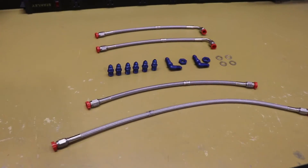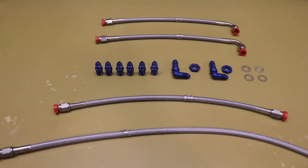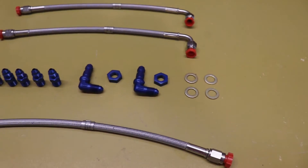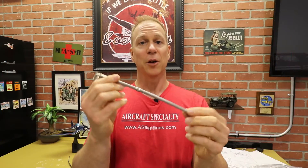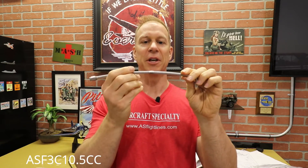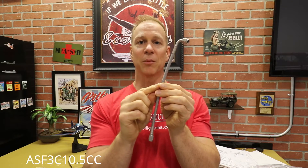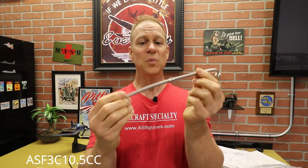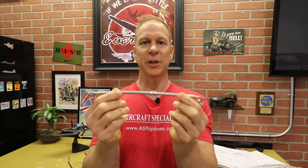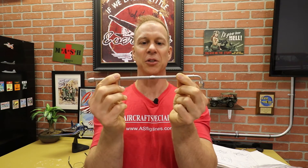Included in the single brake option are four brake lines, six fittings, two bulkhead fittings, two nuts, and four washers. Each line has a little tag on it showing a part number. For example, if the part number has "10.5" on it, that means the line is 10.5 inches long. That's how you identify which lines are which, or if you need to replace one — just look at the tag on each line.